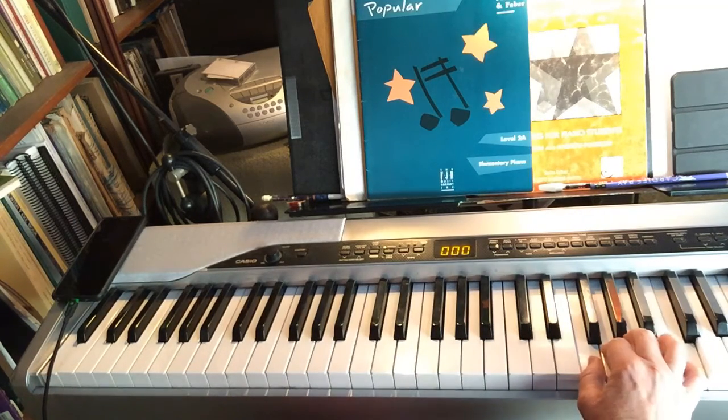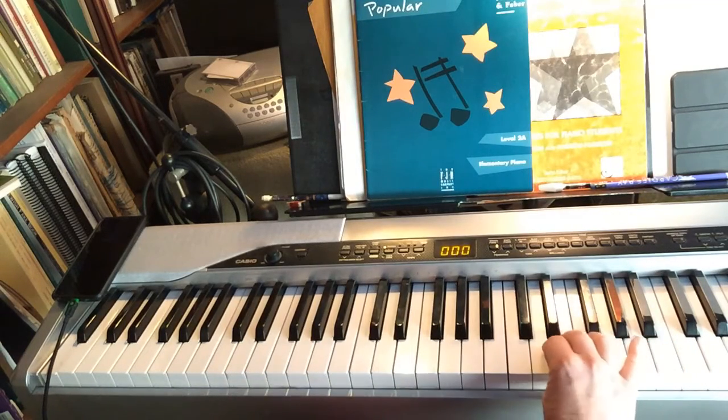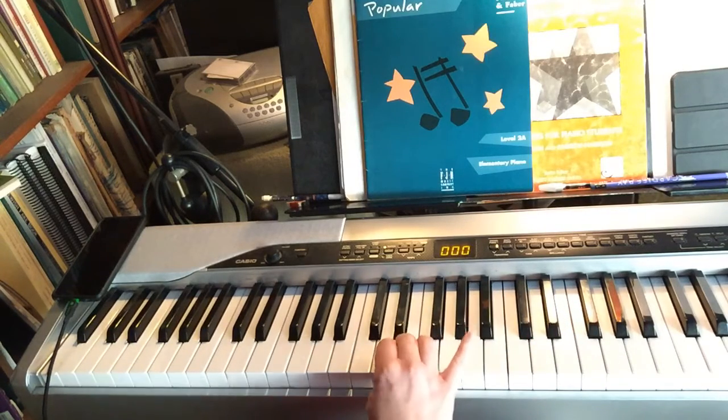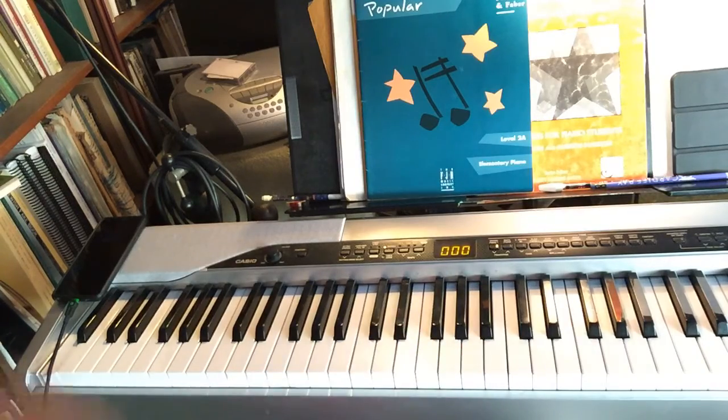Finish with a pinky and turn around. Same fingers again on the way down, except you reach over and reach over. And then you finish with E, D, C.